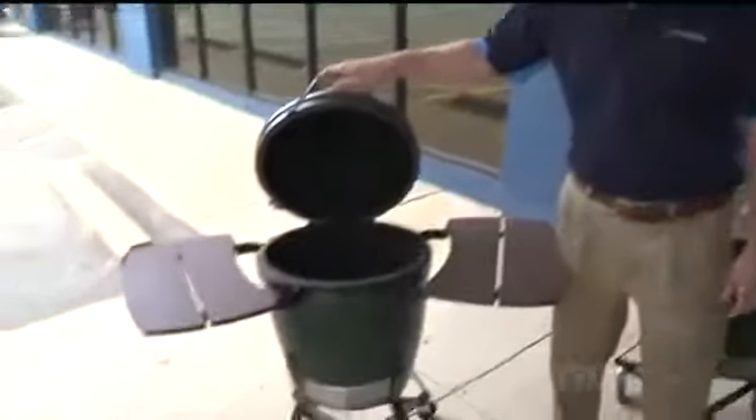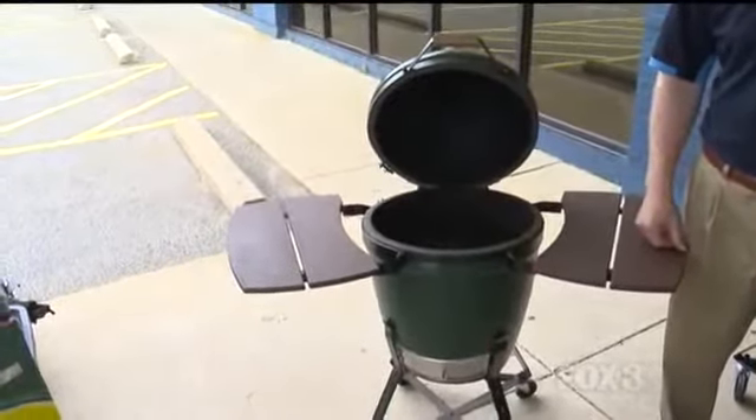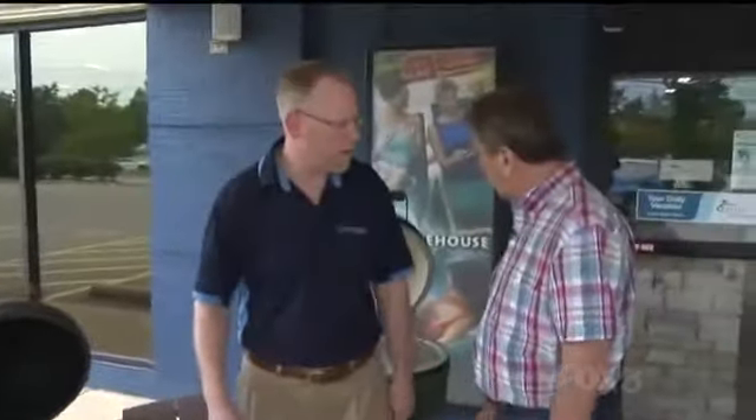This smaller one is the medium egg. If you're getting one for your house and family, I'd go with the large. Price range goes from a few hundred dollars on up to a couple thousand, and this thing is going to last your whole life — it's the last grill you'll ever own.